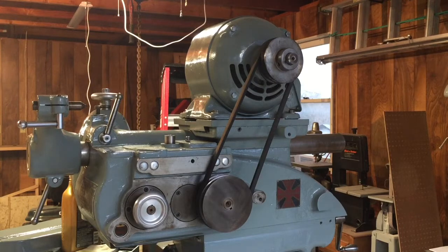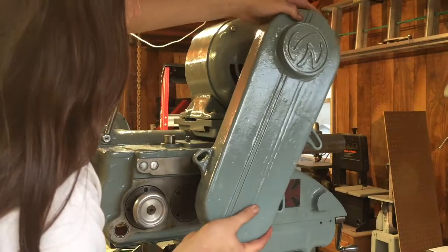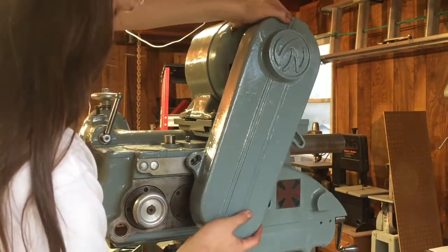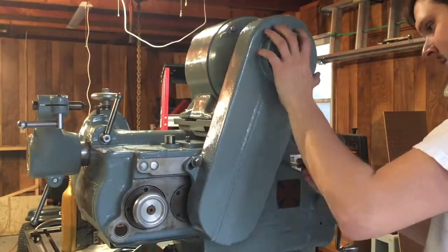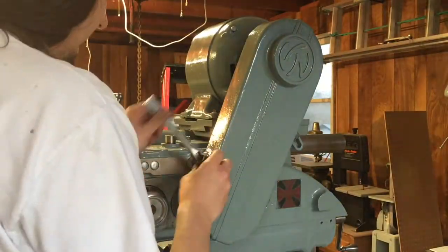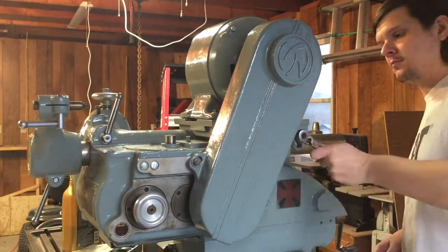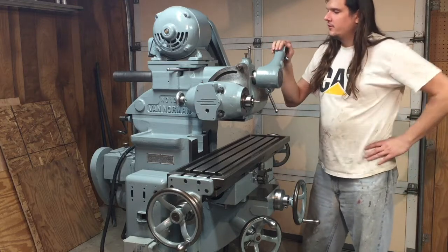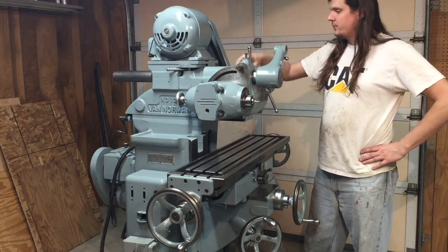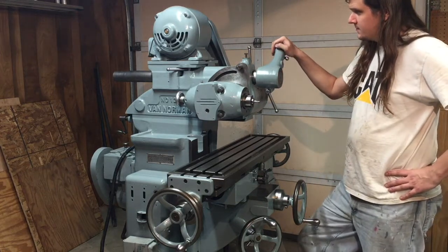I'll just put on the belt guard. So that's about it for all the big stuff. There's a couple of little things left — I need to do a couple of knobs and a few other small things, but the milling machine is essentially done.